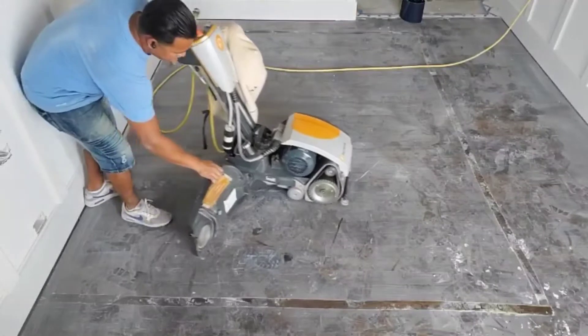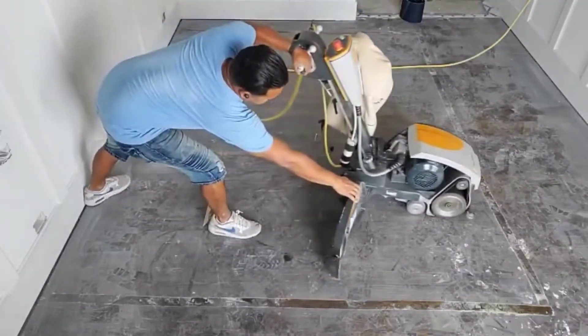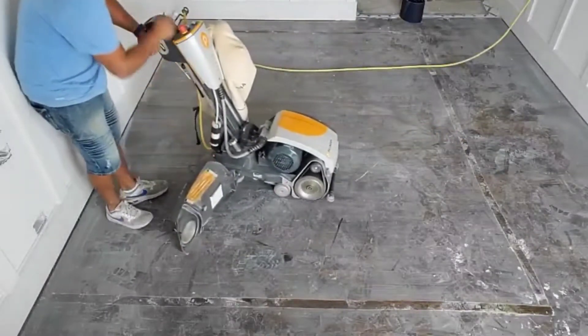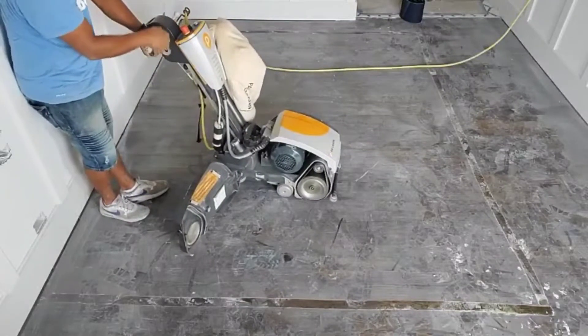Right now we got some power issues with the cobra — one of the cameras is going bad, so we have to turn. The jumper here will help with the floor roller, just check it out.